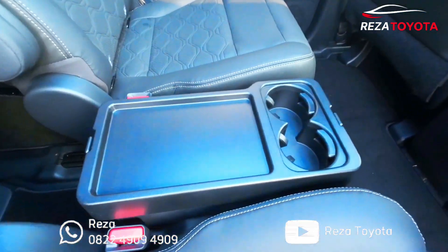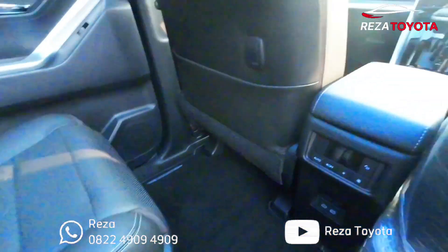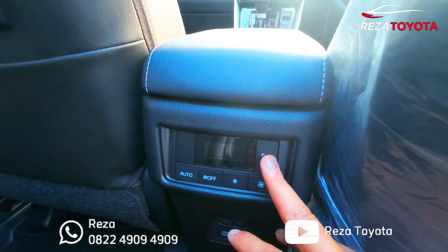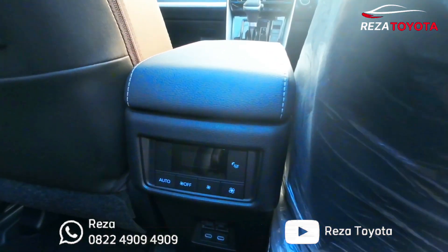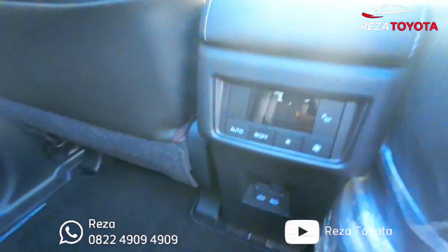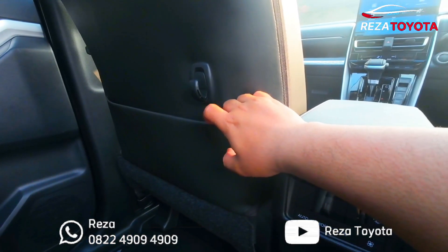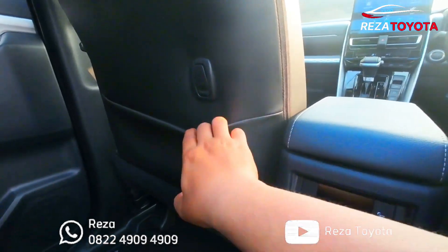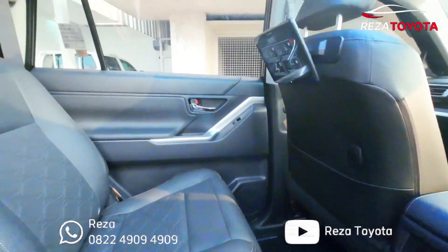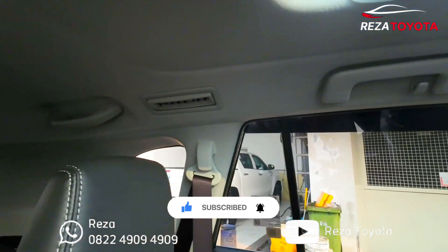Di tengah ini ada tempat tambahan botol minum sama taruh HP mungkin ya. Dan di tengah ini untuk indikator AC, bisa auto langsung dingin, off. Ini untuk menaik-turunkan kipas. Dan ini untuk illumination lamp ya, jadi dia bisa menyala, tapi kalau siang ini nggak kelihatan sih teman-teman. Ini untuk charger C2C. Ini untuk tempat penyimpanan, kita taruh barang ya, maksimal 4 kg. Ada tempat untuk taruh koran atau majalah. Di atasnya ada lampu, ada AC untuk di tengah, dan itu AC di baris ketiga ya.